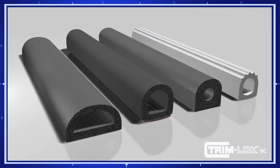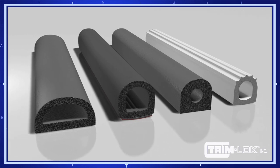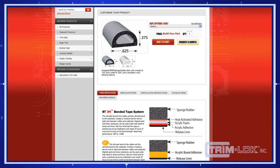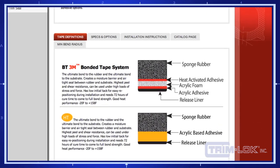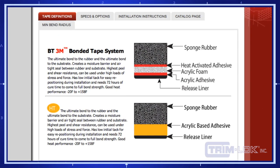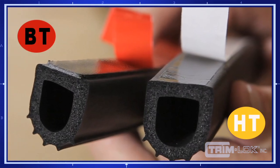Trimlock offers a variety of specially designed shapes, profiles, and custom formulated EPDM sponge rubber compounds. First, establish your adhesion needs from our tape options. We currently offer two options: BT and HT. The two adhesive options have significant differences both in performance and appearance. Here are examples of the same part with different tape options.